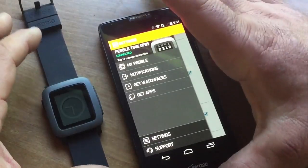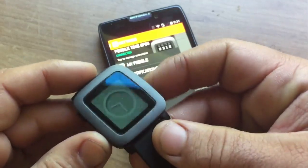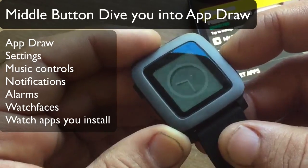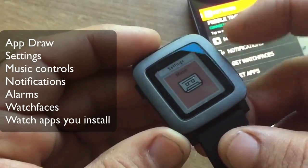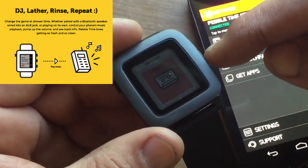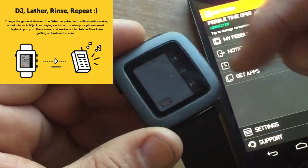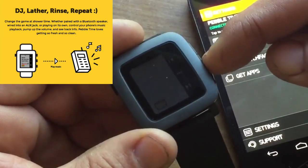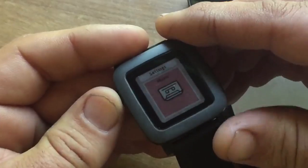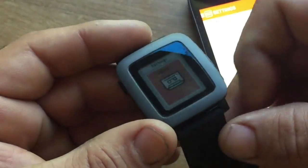So there we have it — we have our Pebble Time connected to our phone. Now let me show you a little bit about the buttons. When you have your Pebble Time on the watch face and you press the middle button, you go right into settings. This is music control so you can control music on whatever app you have open on your phone. If you press it again, you can raise and control the volume. Hit the Go Back button and now this is the app screen — I'll show you the timeline screen in a second.